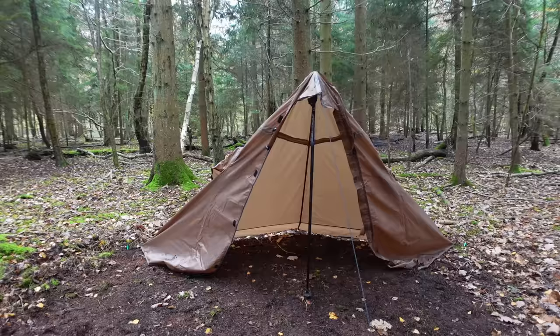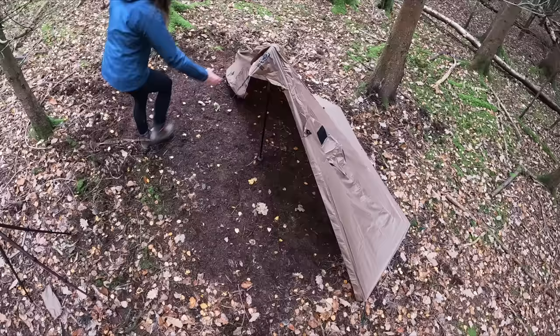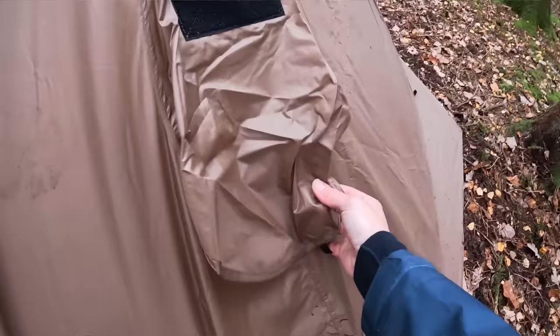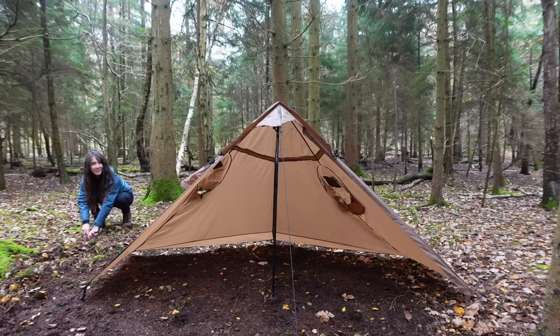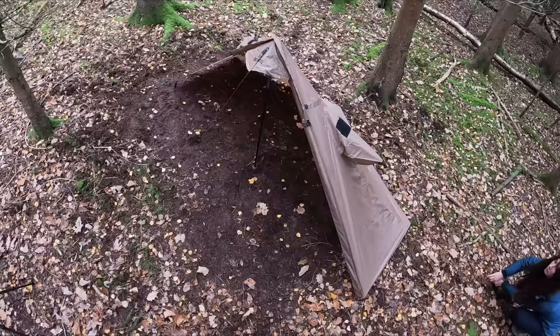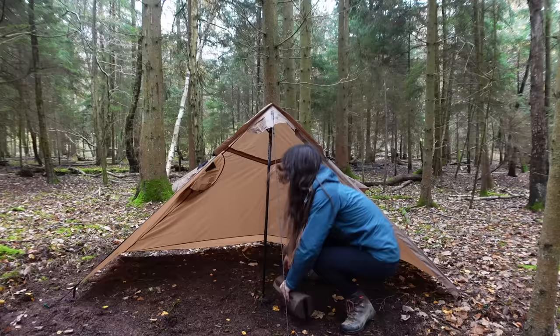This is just the poncho fly, and now I've got to guy out these little arm bits here as my vents. It comes with two guy lines for that but doesn't come with the pegs for it, so luckily I've got some extra pegs.